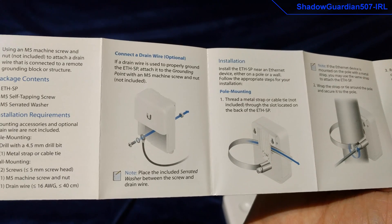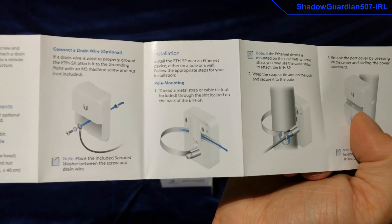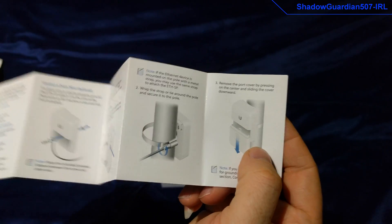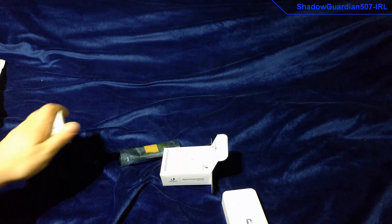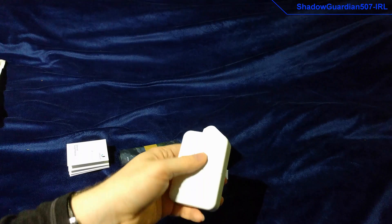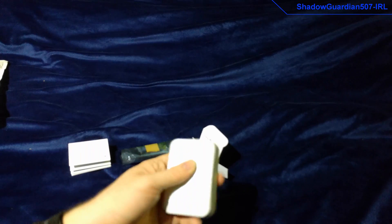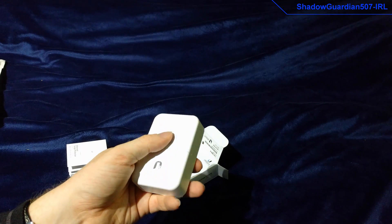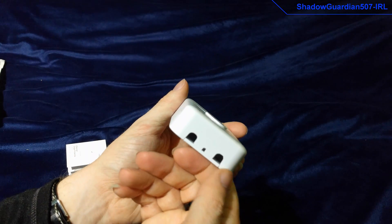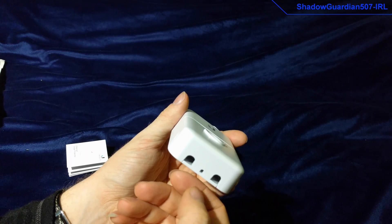If you're grounding it, make sure that you either connect it to a metal pole which is grounded, or you put a grounding wire on it. These are designed so you could actually have multiple of them in line with your access points — you've got the access point, then one of these at the top of the pole, further down you have your entry into your building where you've got the services, then another one inside there, and then your power injector. It just has a couple of little entries and a bit you can trim out further for a grounding wire.